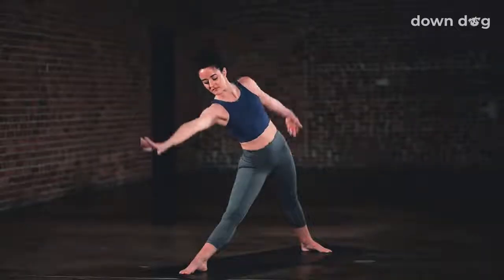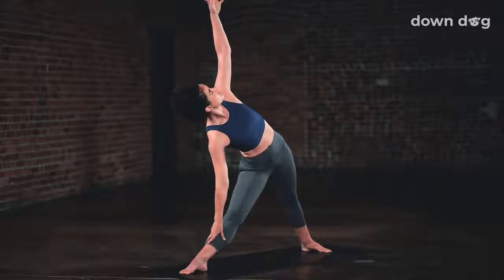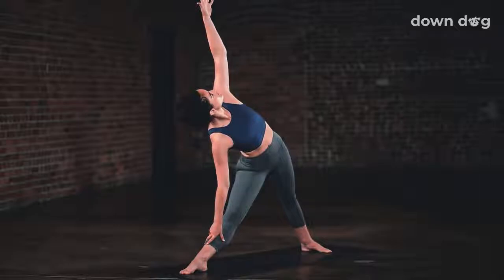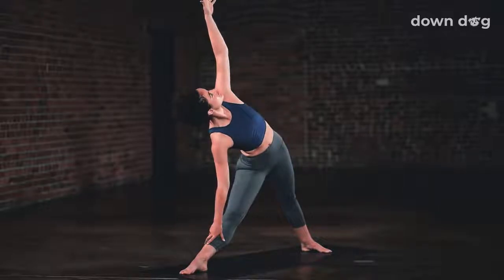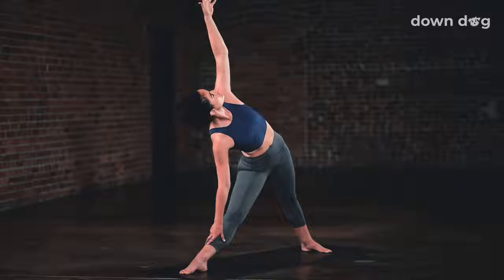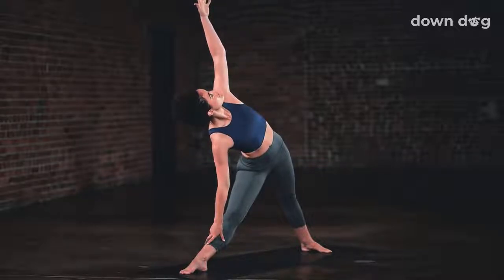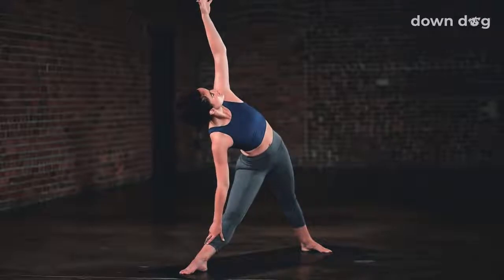Inhale. Without moving anything else, sweep your left hand to the sky, right hand to your quad, shin or the floor. Exhale. Lengthen spine. Inhale. Ground the front foot down and pull it back. Exhale. Once again, lengthen your spine. Crown reaches forward. Inhale. Ground the foot and pull it down and back. Deepen into the stretch. Exhale.